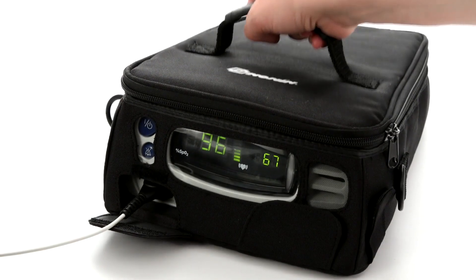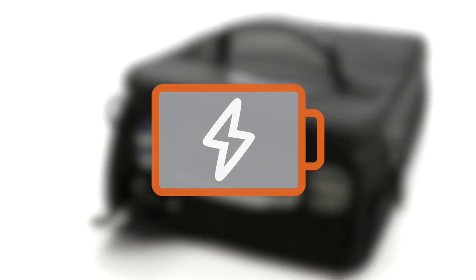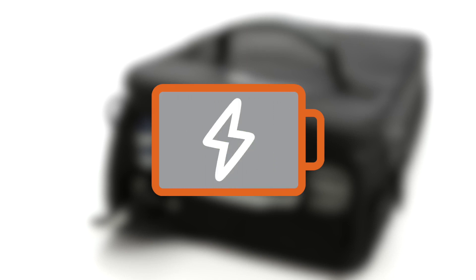Recharging takes about 4 hours when the battery pack has been depleted. The 16-hour battery life allows the Nonin 7500 to be used as a portable oximeter when needed, for example in transit. Additionally, the long battery life provides peace of mind in times of power outages. The low battery indicator will blink when the battery is getting low and stay on continuously when critically low. Recharge the battery as soon as possible.